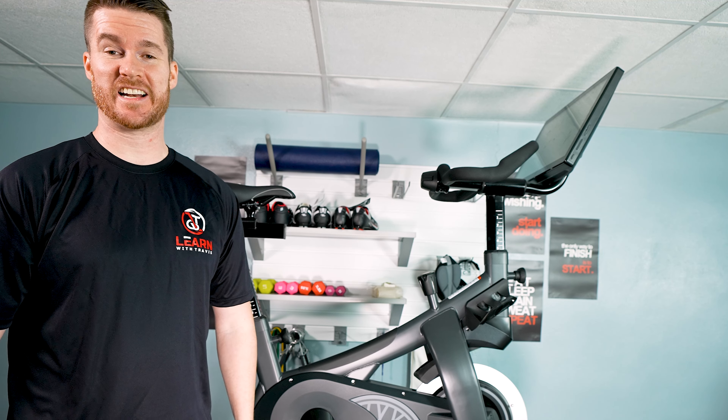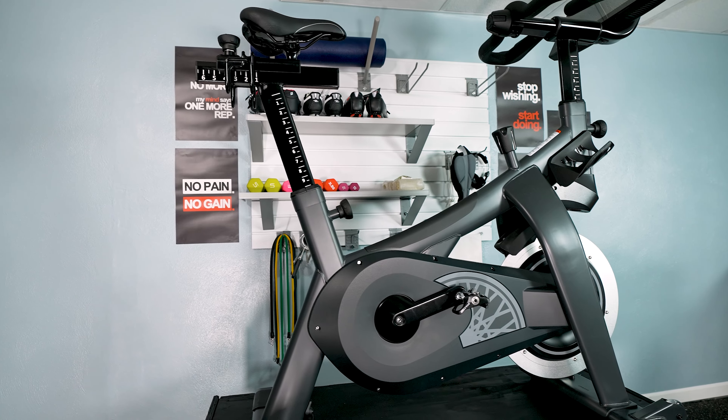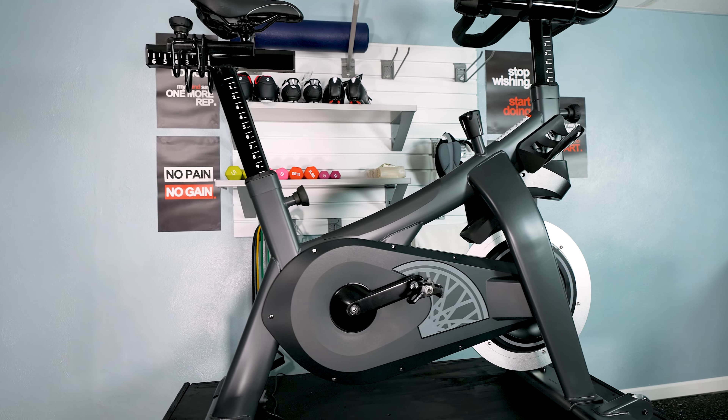Welcome to the channel that covers everything where health and technology meet. Today we're reviewing the SoulCycle Connected Fitness Bike. And as always, we're going to start by reviewing the bike itself and then move on to the Connected Fitness portion.